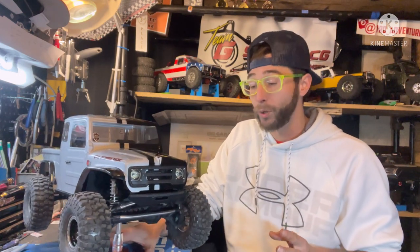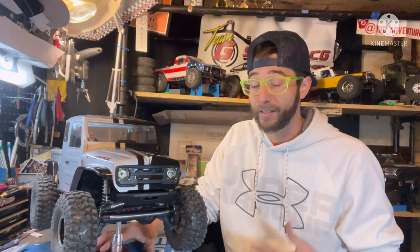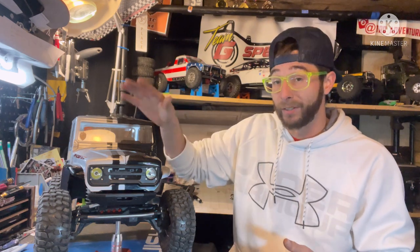Vanquish priced this kit very well at $499, which in my opinion is well worth it. Yes, it's just the kit — you still need to source your own electronics — but that means you get to choose what goes in it. When you compare that price with electronics against something like a SCX10-3 or TRX-4, this is going to hand it to them — and I'll say that with confidence. I've had three SCX10-3s and seven TRX-4s, lightly to highly modified, and this gets it done.